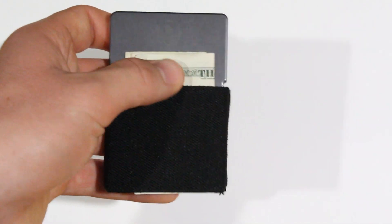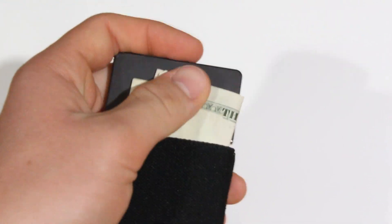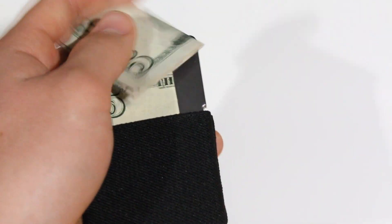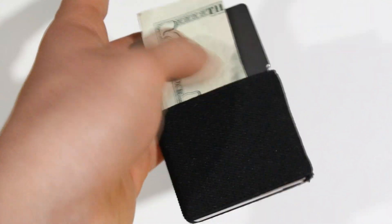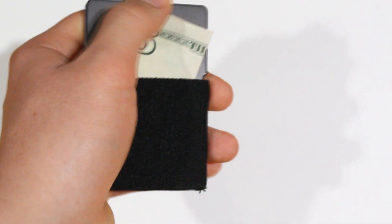This is the part of the video where I address the main purpose of this wallet: the one-handed aspect. Can you use it with one hand? My answer is: sometimes. It depends on your experience with the wallet, and what exactly you're dealing with — whether it's bills or credit cards, and how many you're working with.